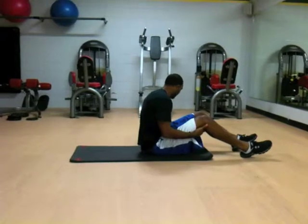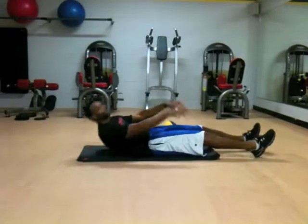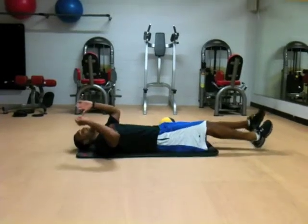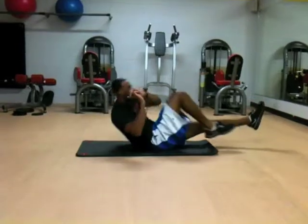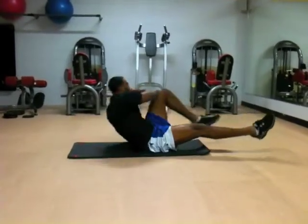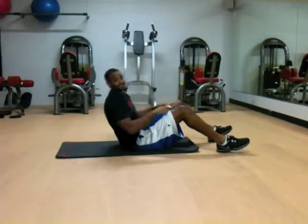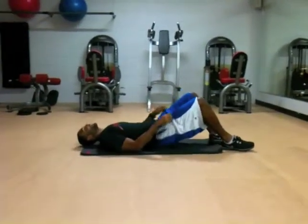The next one we have is called a Dying Cockroach — greatest exercise. Keep your legs off the ground the entire time, and you're basically doing bicycles. You need opposite elbow. You want to extend those legs out as far as you can.